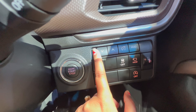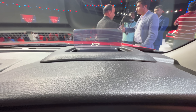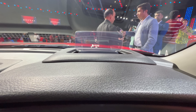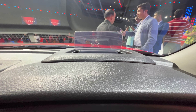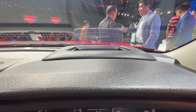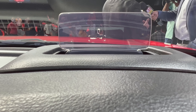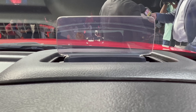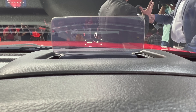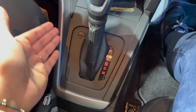The head-up display shows various controls. You can adjust the driver's position and display brightness. I can see it clearly while driving. The car also features a six-speed automatic gearbox.